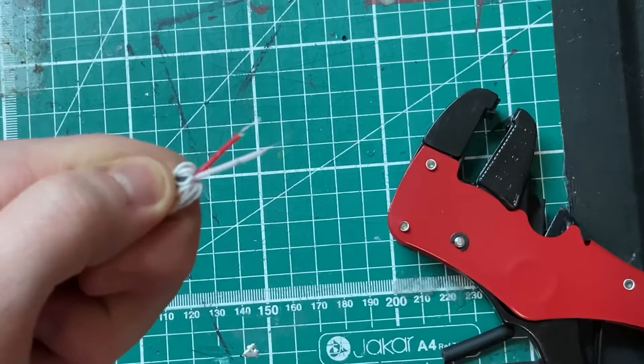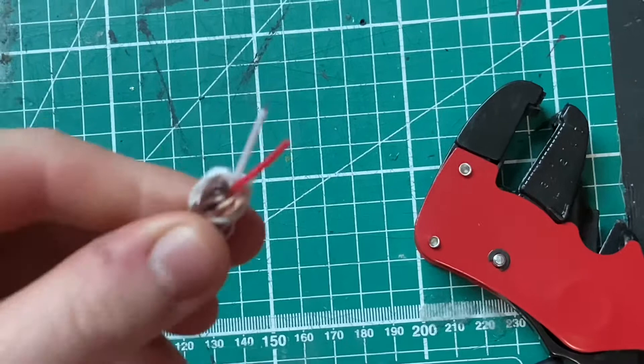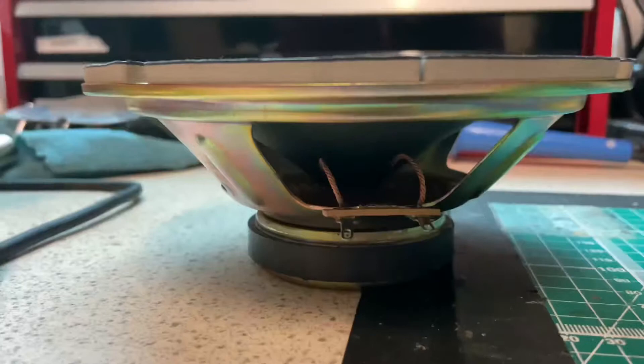There we have it — we've exposed both the copper wire inside. Now let's get on to putting these into the speaker. We have our speaker cone here.